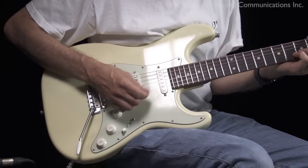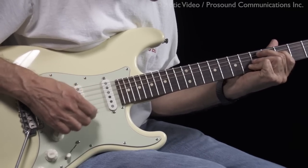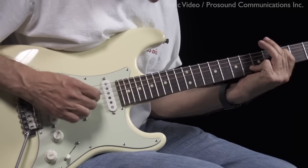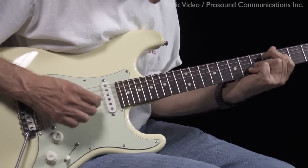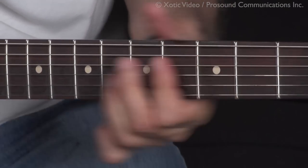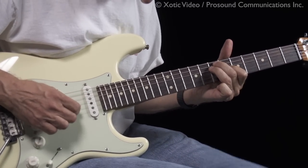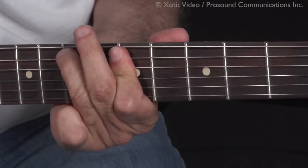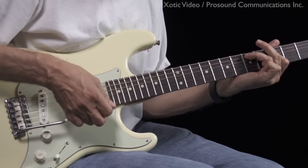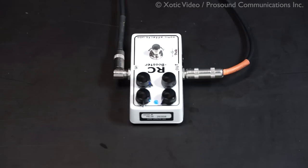Let me play one of my tunes. So that's what it would sound like when I turn my guitar down — it's clean, but it's a little bit thin.